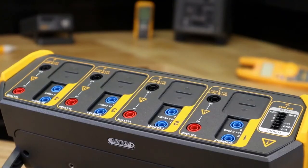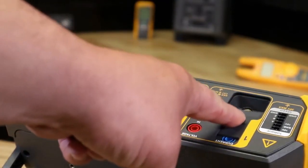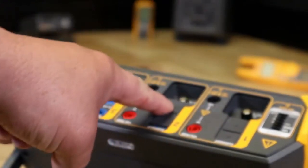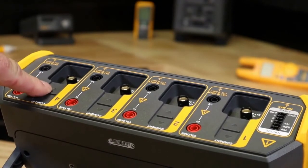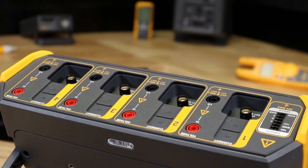When you think Fluke, safety comes to mind. You can trust that a substantial amount of thought has gone into the Norma for your protection. Cat 4 600 volt and Cat 3 at 1000 volt rated, all channels are isolated from each other, and poka-yoke slide gates prevent hazardous connections by users.